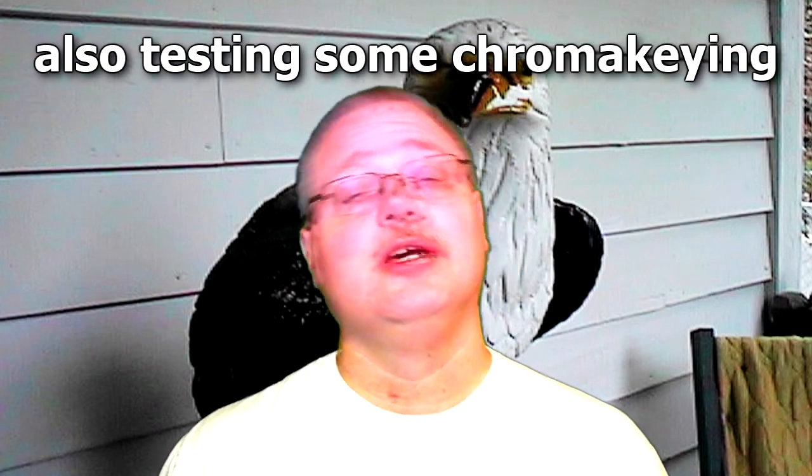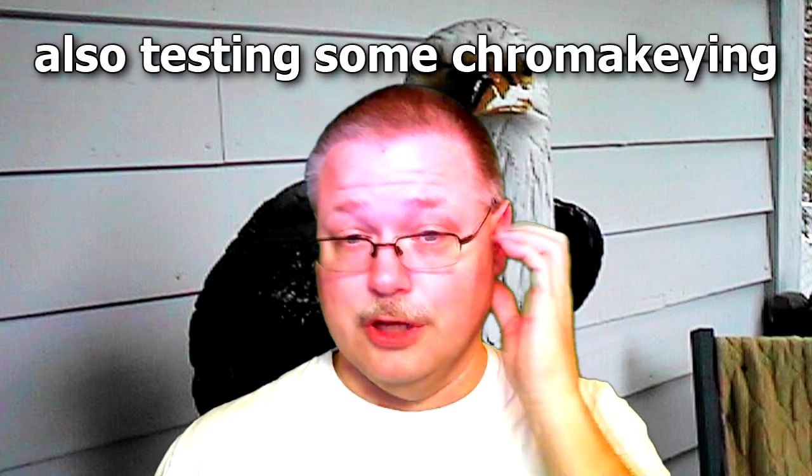Hey there folks, Uncle Troy here recording with my Logitech HD webcam C510. I always forget all the old numbers and everything.